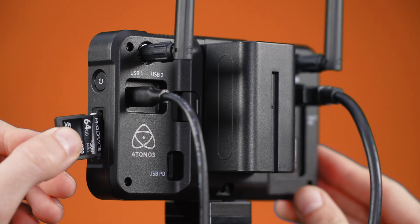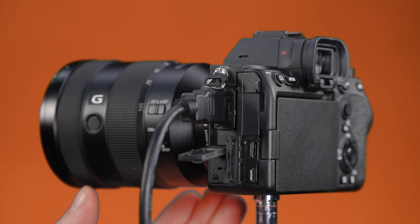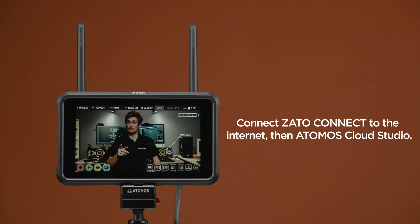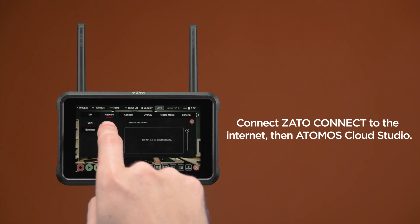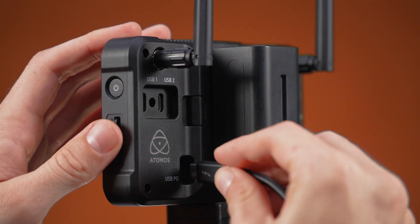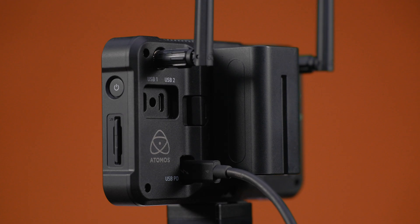Insert an SD card with pre-recorded footage, if required. It's recommended you power your camera via mains to avoid losing your feed during the production. Connect your Zado to the internet first, and then pair it with Atomos Cloud Studio where you can select your streaming destination. The Zado can be powered via USB power devices that can supply at least 20 watts of power.